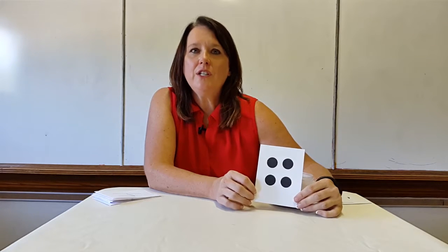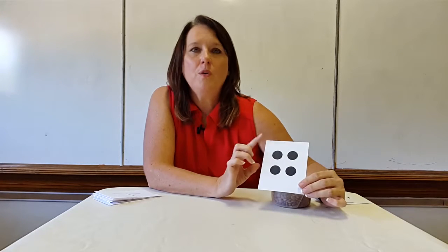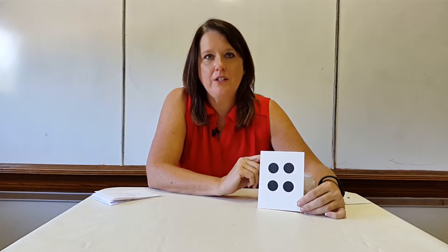Bears, beans, counters, rocks, twigs, rice, whatever. And they can count it correctly, knowing that they only count each item once. And that's how I would teach one-to-one counting correspondence with the students in my early childhood classroom.